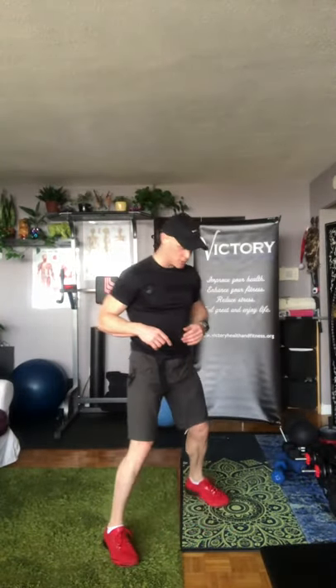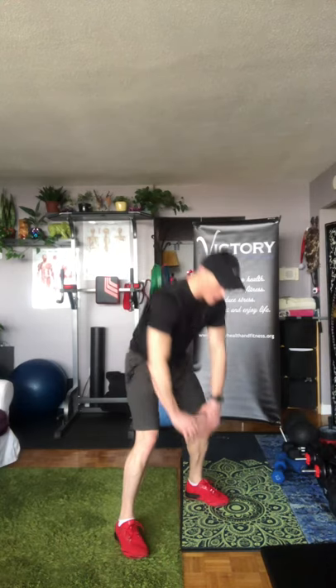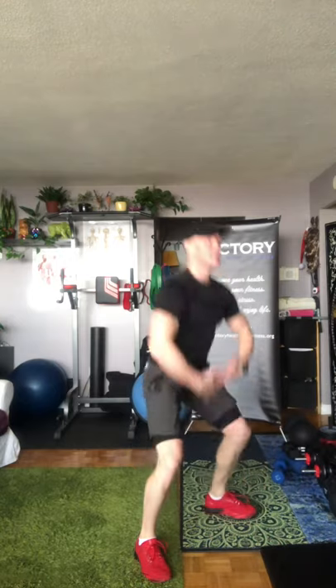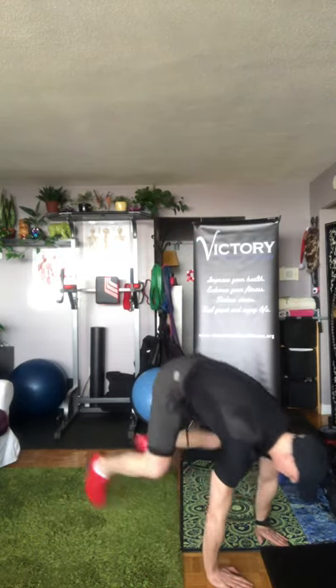Standard burpees, alright? So you can do this slow at first, or I'll do this slow motion for you. Hands down, toes back, feet forward and wide, stand up straight. Hands down, toes back, feet forward and wide, stand up straight.